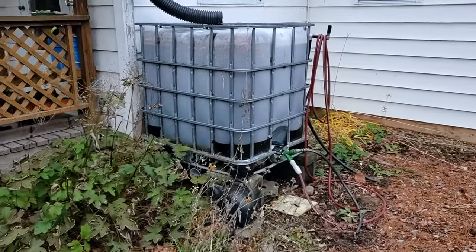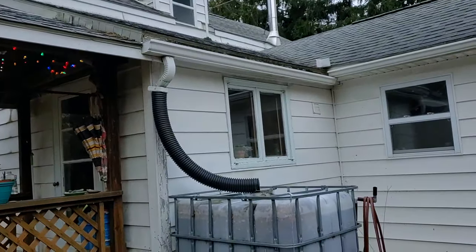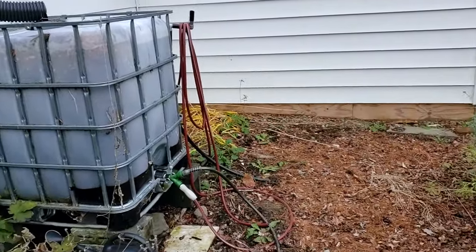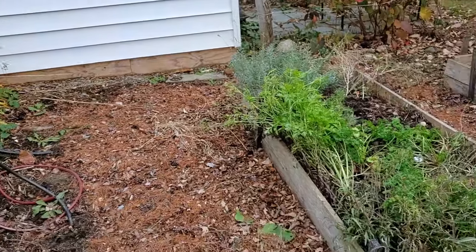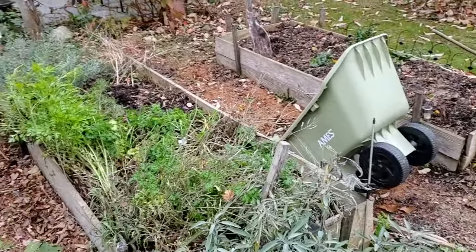Here is a single IBC tote that collects rainwater off the roof of my mom's home with a really simple filter. There's a red hose hooked up that normally serves the gardens in the summer months. One tank to deal with the needs of these gardens — it works just fine.